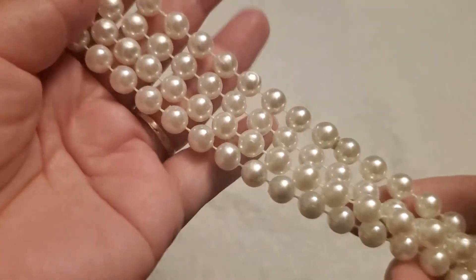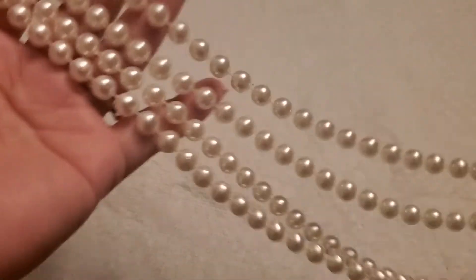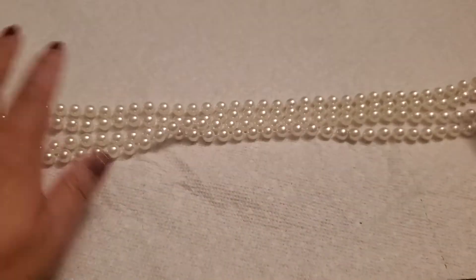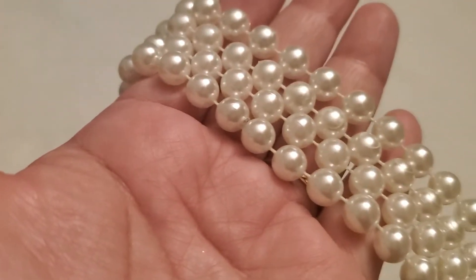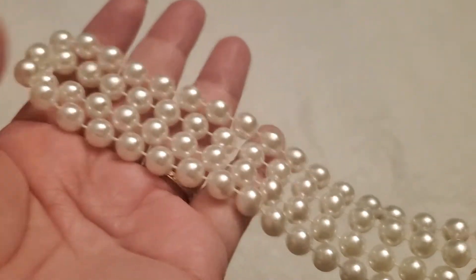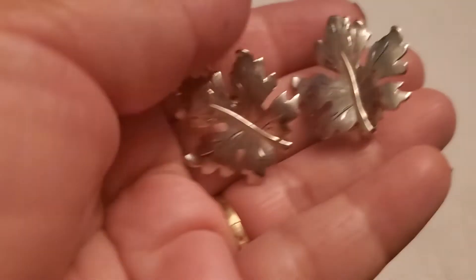And then this one's just a pearl necklace — it doesn't have any clasp. It feels smooth; I think they're full pearl and it's like a long necklace. It doesn't have any clasp but I believe you can double it — see how pretty. I'll just do two dollars on that one. I want to give you guys a great deal.